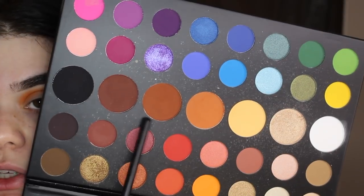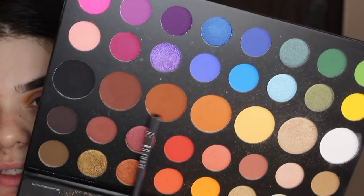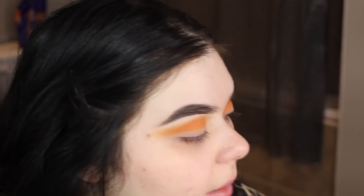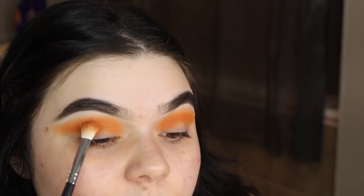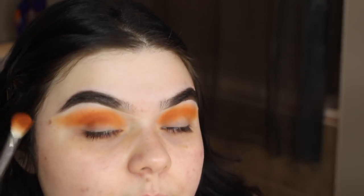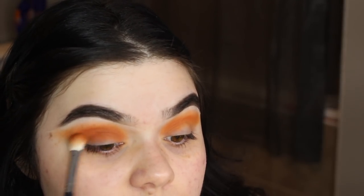Next I'm gonna be taking the shade right beside the one I just used. It's a really deep chocolate brown — actually deeper than what it comes off on camera. I'm staying on the Morphe M433 and placing that right in the crease. I'm gonna pat it in first and then start sweeping, just because I want it to seamlessly blend with the orange.